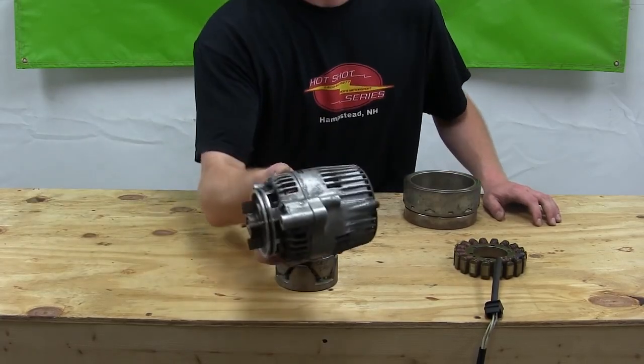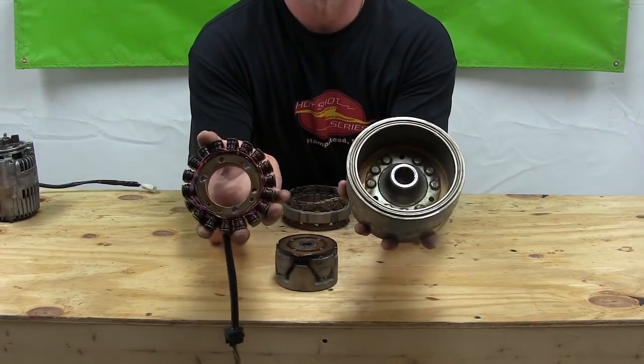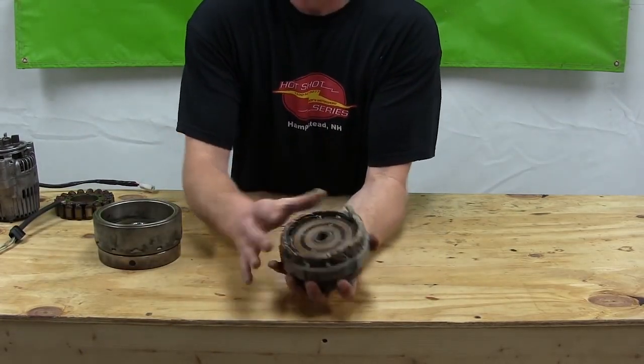So again: automotive style alternator, permanent magnet rotor and stator, and field excited rotor and stator.